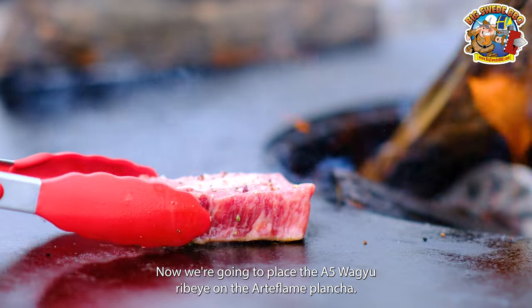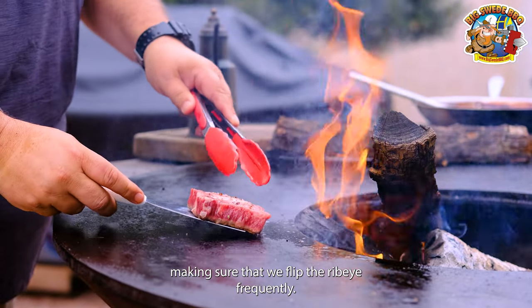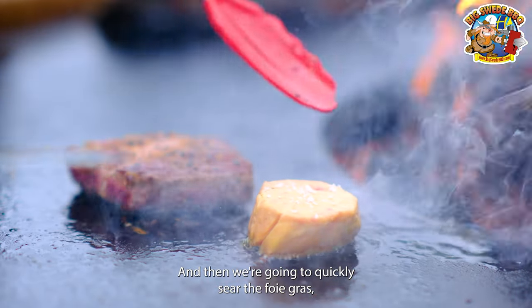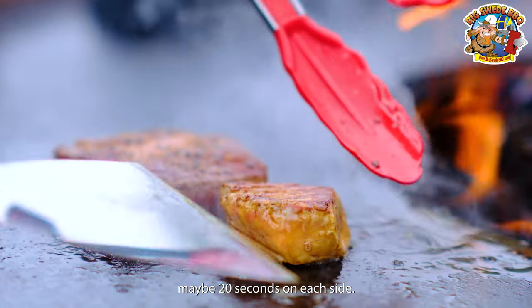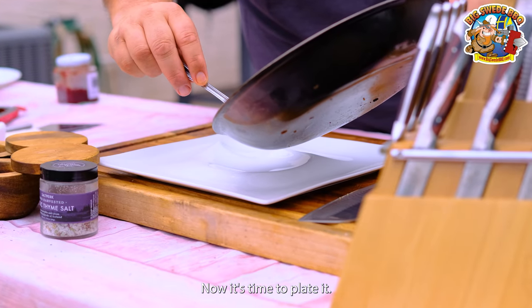Now we're going to place the A5 Wagyu ribeye on the Arteflame plancha and sear this for a couple of minutes, making sure that we flip the ribeye frequently. When the ribeye is almost ready, we want to add the foie gras as well. Then we're going to quickly sear the foie gras, maybe 20 seconds on each side. Then we're going to remove both the ribeye and the foie gras.